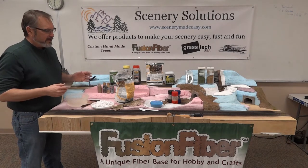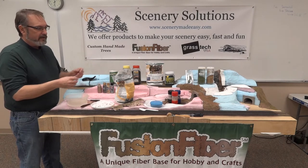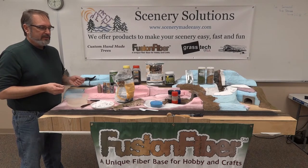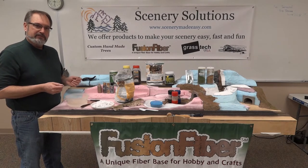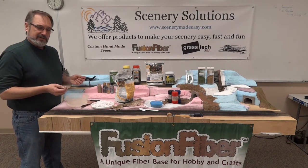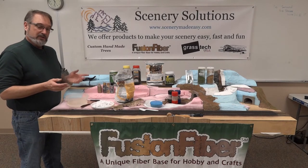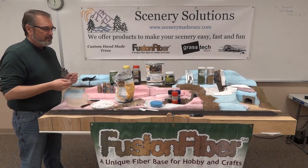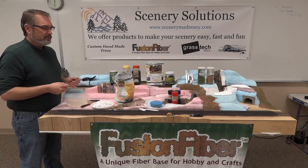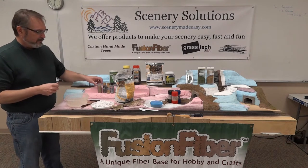As you can see here, I've got most of my material out at the ready so that once I get started I can keep going. This is a training module that I'm building for the Topeka Model Railroaders Club and we'll be making a video series doing different things. Today's a quick one on Fusion Fiber. We will be adding water, some static grass, and other things in the future.